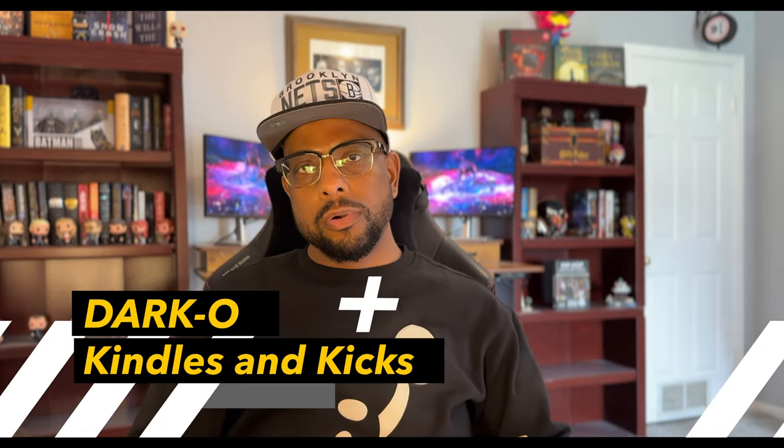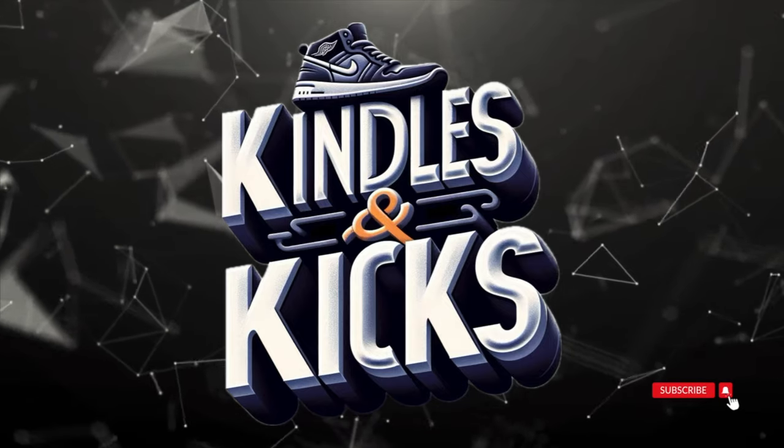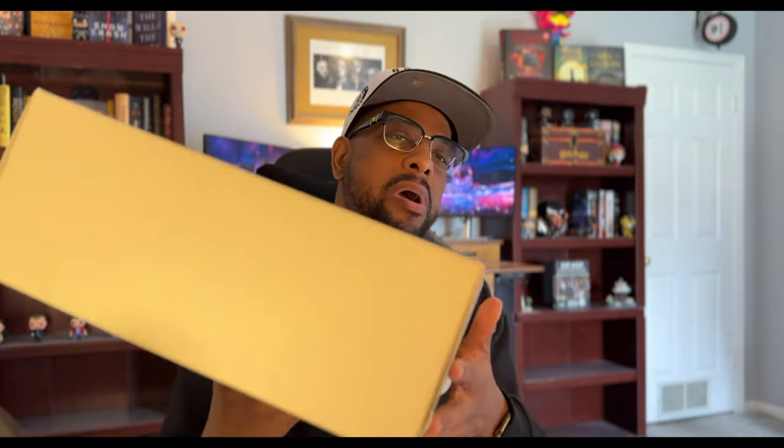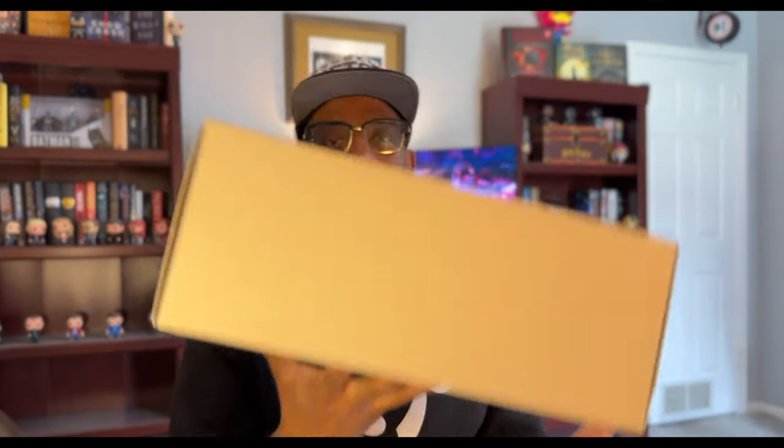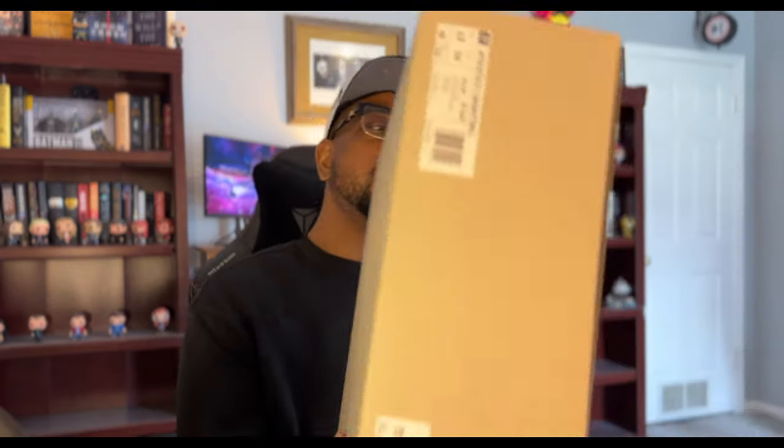What's up folks, this is your boy Darko. Welcome to another edition of Kindles and Kicks, and today it's all about the kicks. I mainly talk about books all the time because that is one of my main loves, but my second main love are sneakers, and today I am unboxing the Fear of God Athletic sneakers in the clay color.